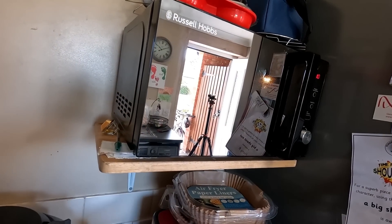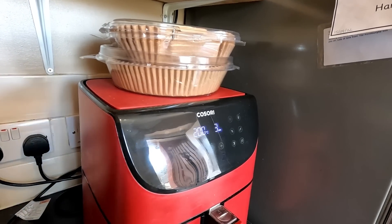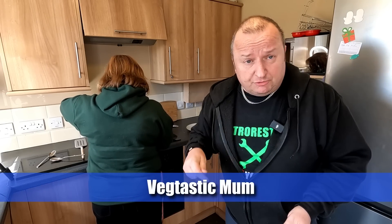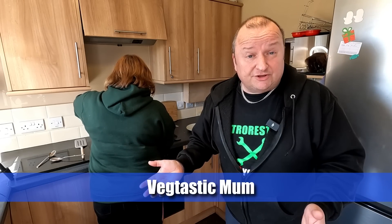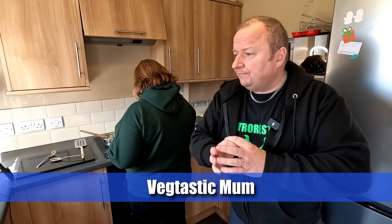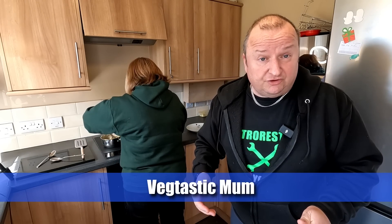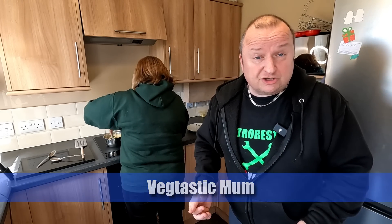Peas have got about a minute and a half to go, gammon's got three minutes, so we should be on for a lovely tasty meal very shortly. We're in the Vegtastic Mum kitchen - we'll leave a link in the description below so you can check her stuff out. She cooks some really fantastic vegetarian food and she's just done one coming out very shortly - I think it's Bubble and Squeak with melted cheese inside. It's a very new channel but she does some really good stuff.